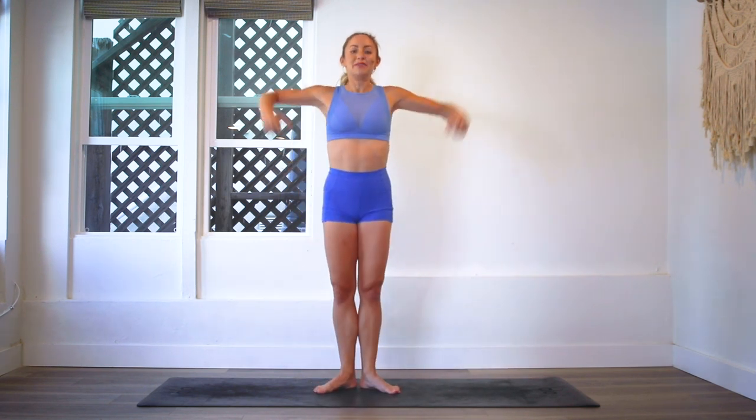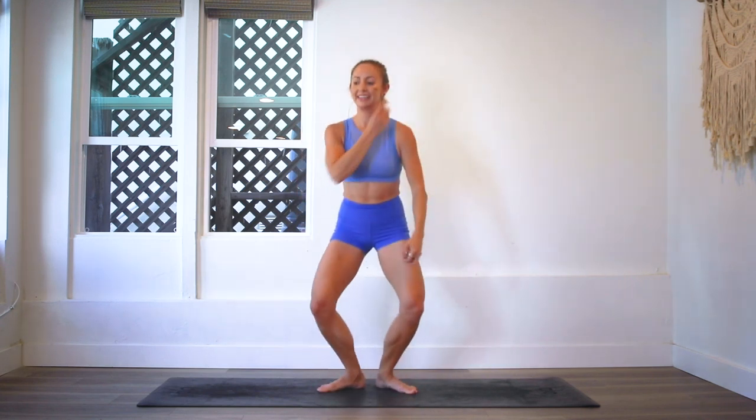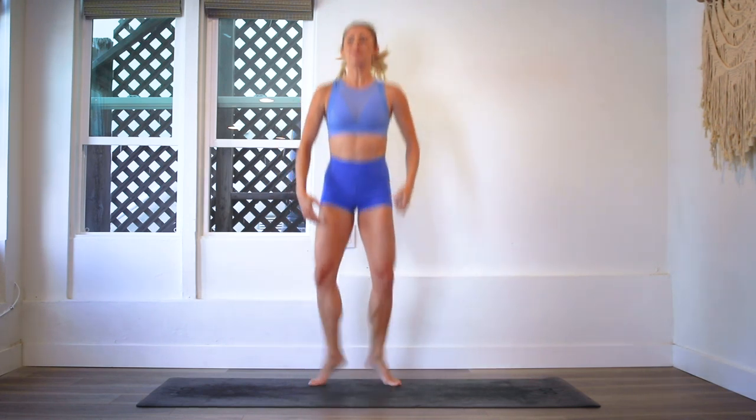Okay, you ready to go for it? Let's do this. We are so strong. Let's go, let's go. You've got this. Keep going, no stopping. Last ten...